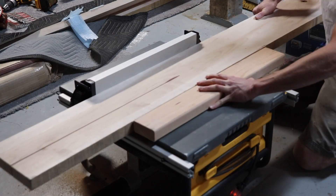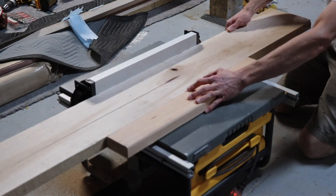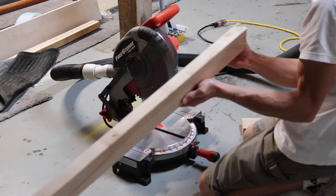Now I'm ripping the head rail at 6 inches and the center support at 3 inches. Then I cut the center support to 80 inches on my miter saw.